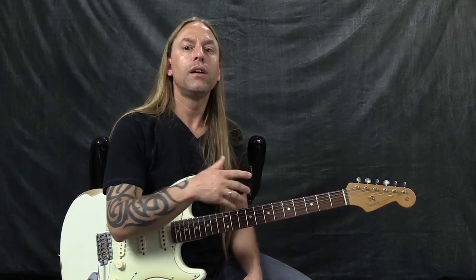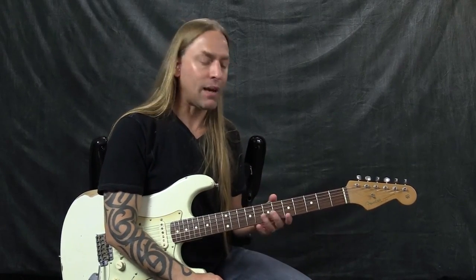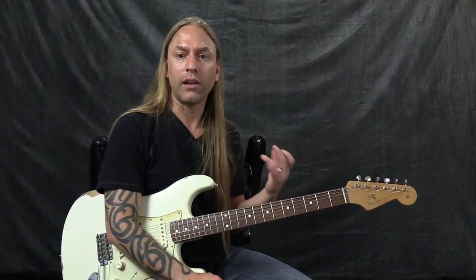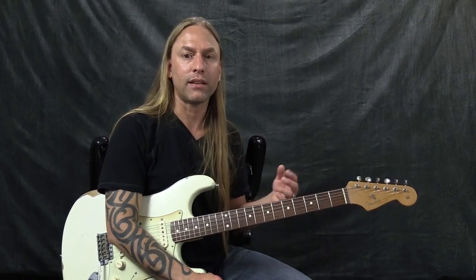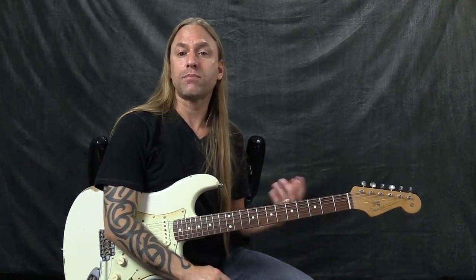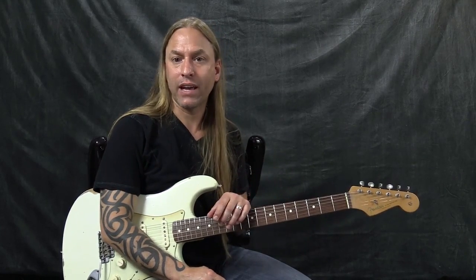One thing I'd like to talk about is learning how to balance both licks and movement together in your guitar playing. What I find with a lot of guitar players is some just have all these different licks and they'll play a lick, then a lick, then a lick. On the other side, some players don't know any licks and they're just moving around. What I want you to be aware of is learning how to balance guitar licks with movement, which I refer to as meandering.